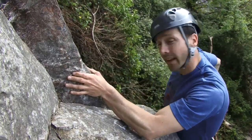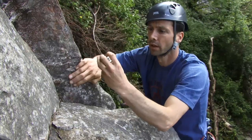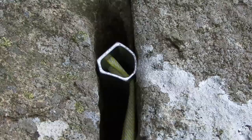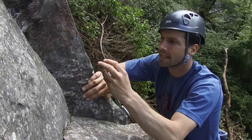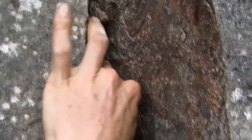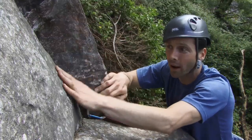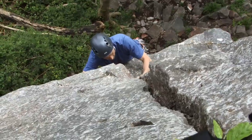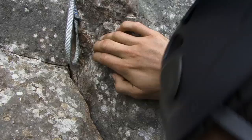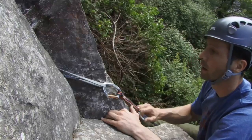The beauty of hexes, like nuts, is that they come in a range of sizes and designs. Because of their shape, they can be placed in a number of different positions: wedged along the wide side, the narrow side, wedged in a horizontal position, and they can also be placed so that they actively cam when loaded. I'm going to try this medium-sized hex in here. Seems to work well. Remember — check the quality of the rock, that it's seated really well, and that it'll take a downward as well as an outward force. I'll put an extender on and be on my way.